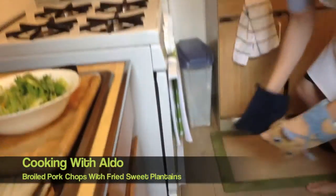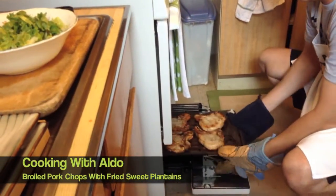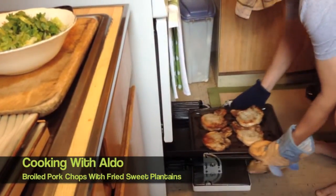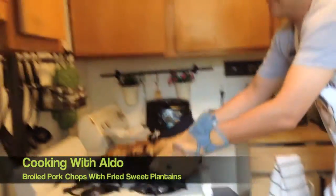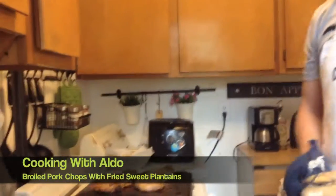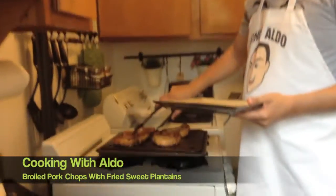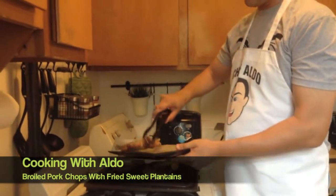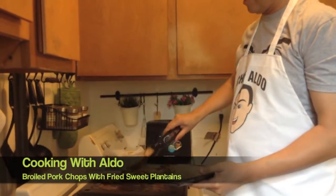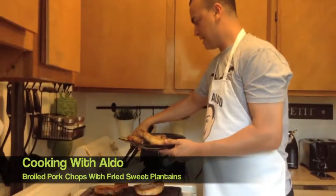Okay so we're back — let's see how the chuletas are. Oh, oh, oh — there you go! I didn't burn myself. So now we grab a plate, we grab a chuleta, we grab another chuleta, we grab some plantains.